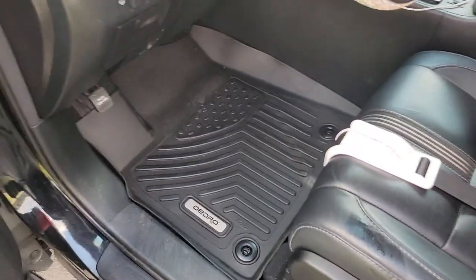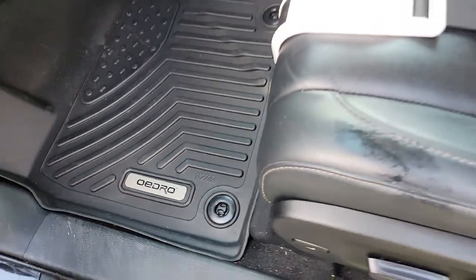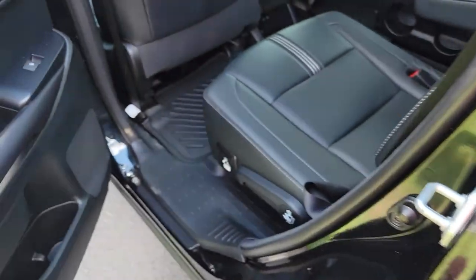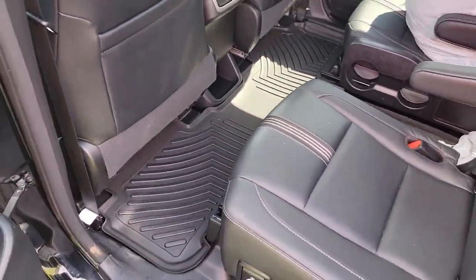This is what they look like inside the car — they fit pretty firm and nice, they don't slide around at all. Here's the rear mat, and I'll come over here and show you the passenger side.